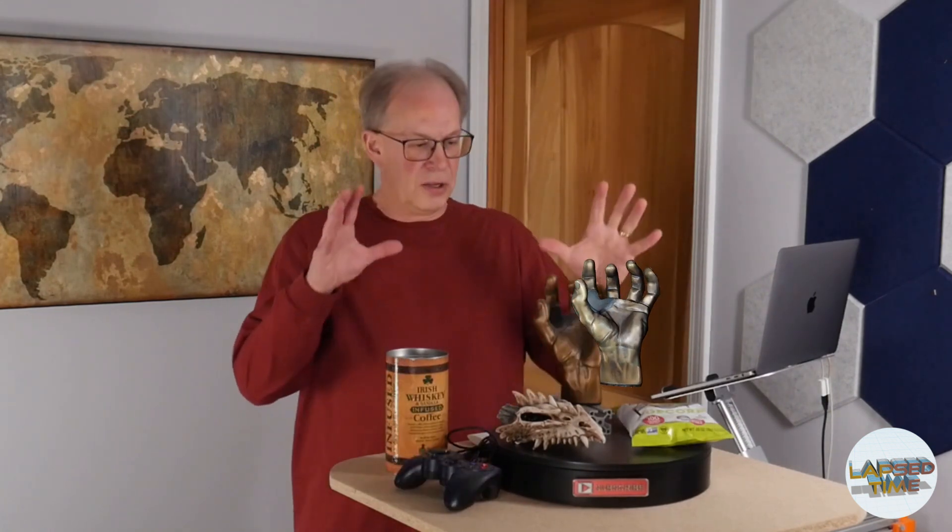I'm going to be scanning several different household objects, and a lot of this is going to depend on your use case for why you want to purchase a 3D scanner. In my case, I'm more interested in capturing 3D assets for video and animation effects. If you're just using this for 3D printing, that's a different use case, but I will cover the different scenarios throughout this video.